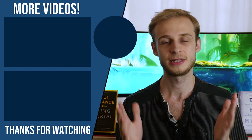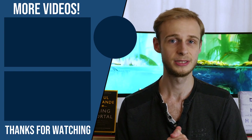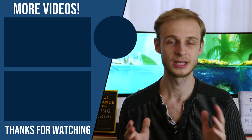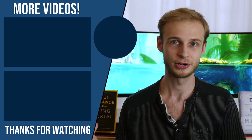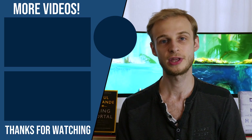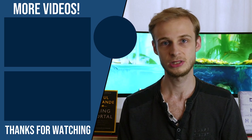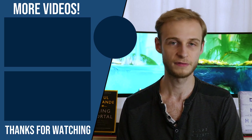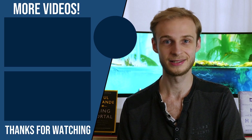Thanks so much for watching, guys. As always, there are three main ways you can support the channel. The first is by liking, commenting, sharing, and subscribing — that helps me out more than anything else. The second is you can buy me a coffee using my Ko-Fi link, which will keep me awake during the editing process. And third, you can use my referral code to save 10% off your Complete Anatomy 2020 subscription when you use the link in the description below — my favourite anatomy learning tool, and I use it every day. Otherwise, take care, and I'll see you next time.